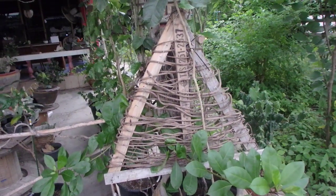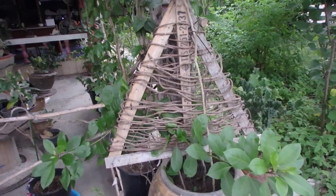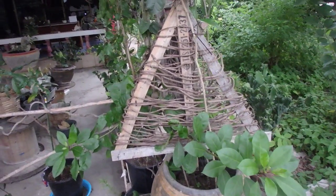Hello everybody who like to do it yourself. Have a look — this is a very modern Christmas tree.